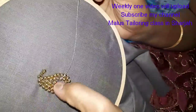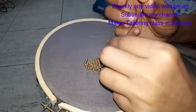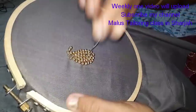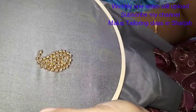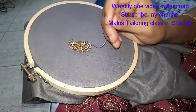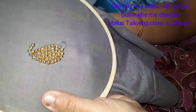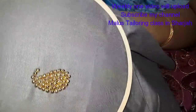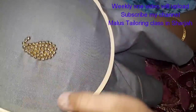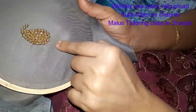I can just do it. Now you have to do it. Subscribe and do it. You can do it on the hand, blouse, or neck. If you have to do it in stitch — hand, blouse, neck — you can do it in hand.